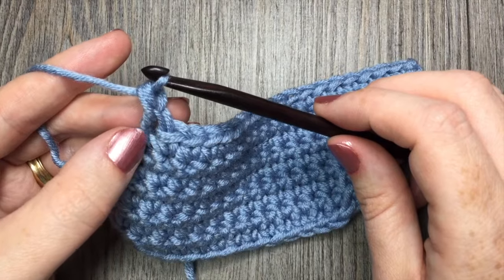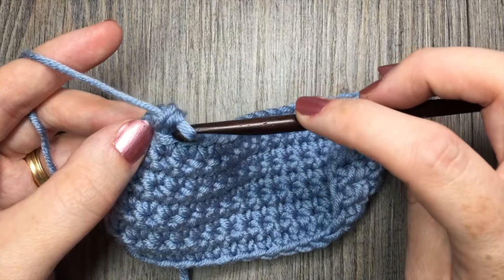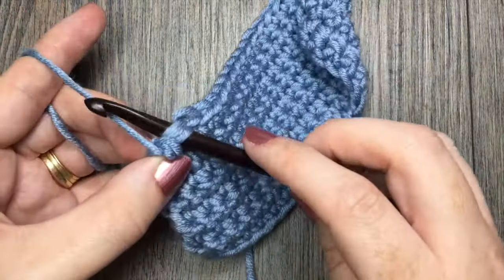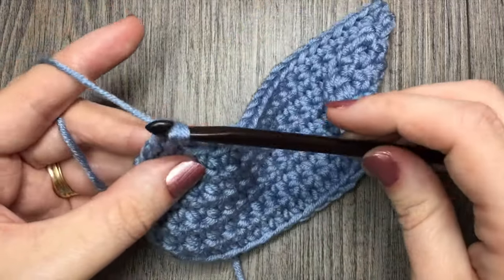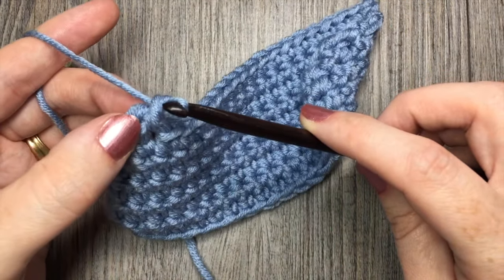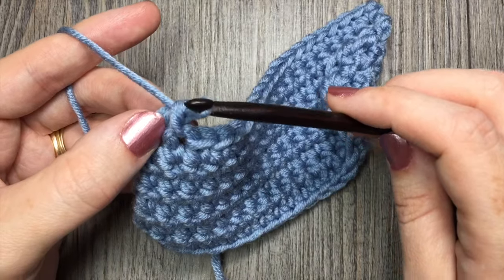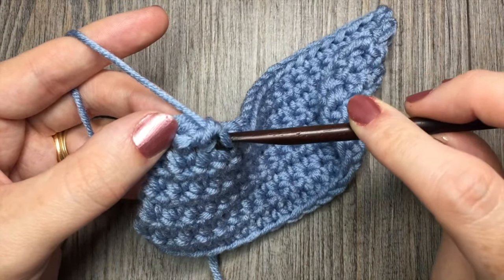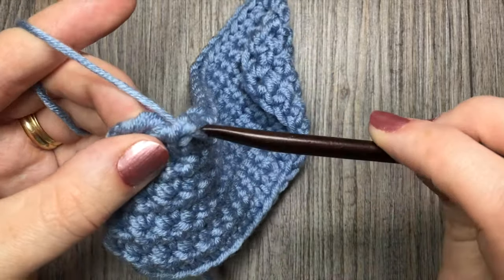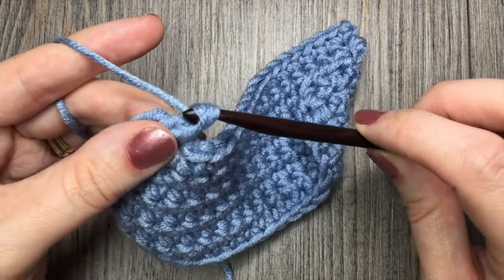Insert your hook in the stitch prior to the one just worked, yarn over, drop a loop, yarn over and pull through two loops. You will see that it's kind of twisting your single crochet stitch. Take your hook, insert it in the stitch previous to the one you just worked — so you're working left to right — yarn over and drop a loop. You'll see it has kind of twisted your single crochet stitch. Yarn over and pull through those two loops.